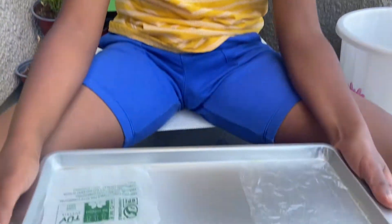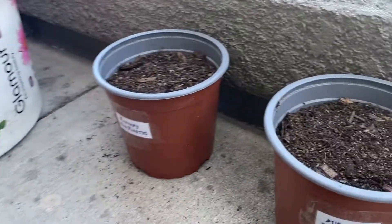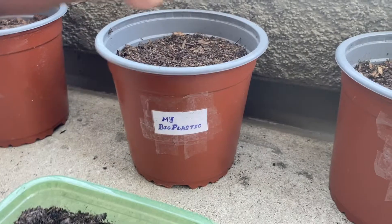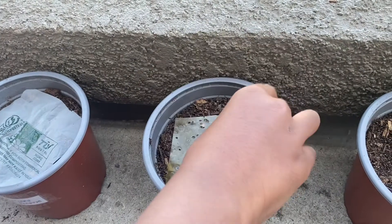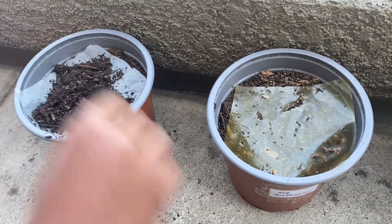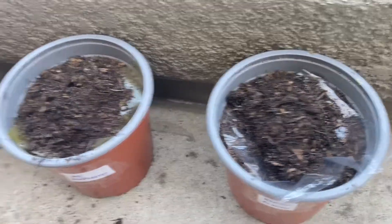Now we're going to check which plastic can biodegrade properly. So we have the bioplastic I made, factory bioplastic, and regular plastic. We're also going to put these bioplastics in this box. This is the factory bioplastic pot, this one's my bioplastic pot, and that one's for the normal plastic pot. Now let's put them in. Put some dirt on and also add some water.